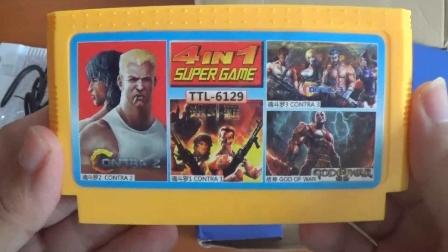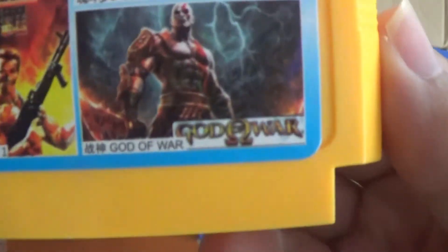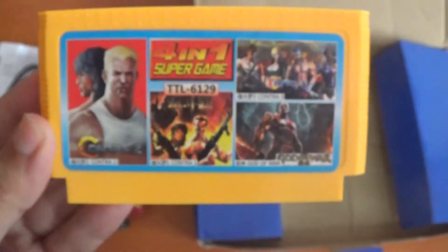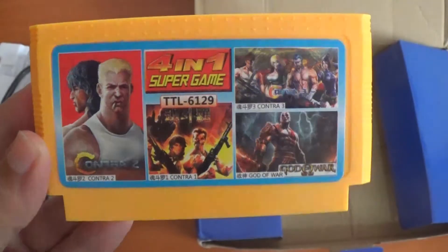This particular cartridge only comes with 4 games: Contra 1, 2, and 3. But it also says God of War for some reason — trust me, it's not God of War. I believe it's a game called Mars. I'll show all the gameplay in a minute.